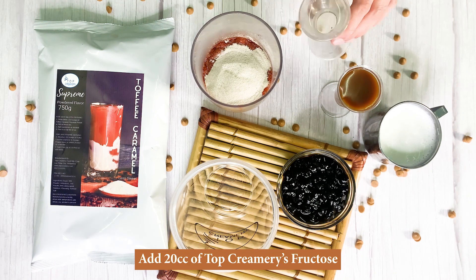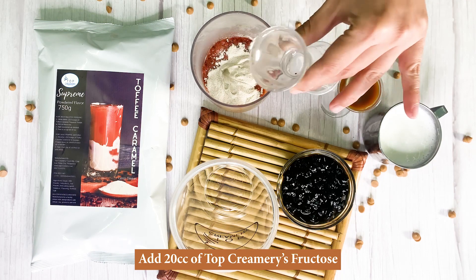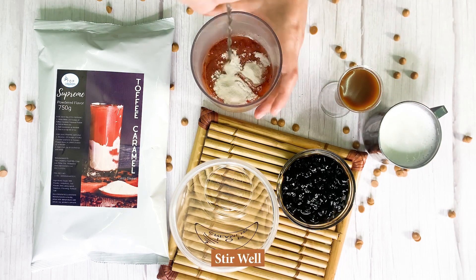Add 20 cubic centimeters of Top Creamery's fructose, then stir well.